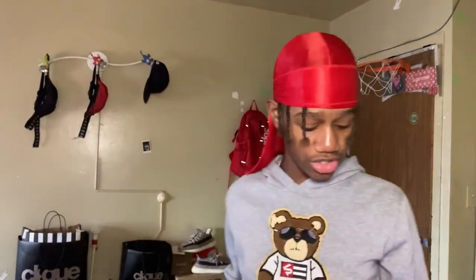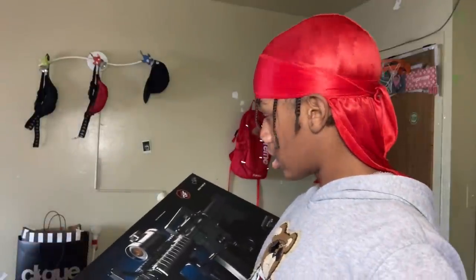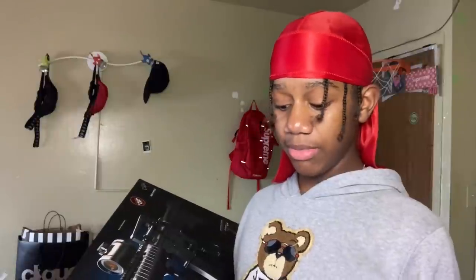It comes with extra BBs. I don't need all the BBs right now, but I told you I'm soon having a war, so I actually need all of them. Before, I used to make my friends pick up BBs off the floor because I didn't have that many. But this one came with five thousand BBs.